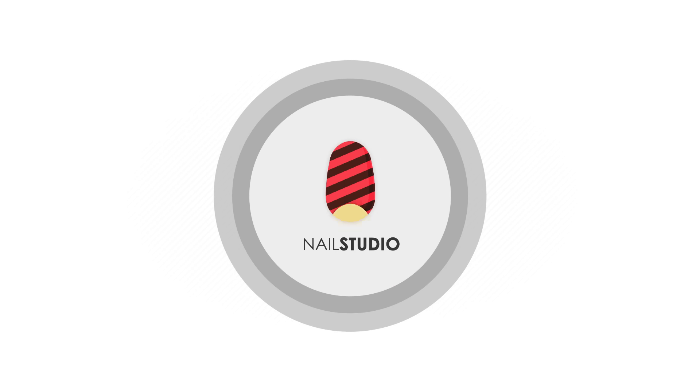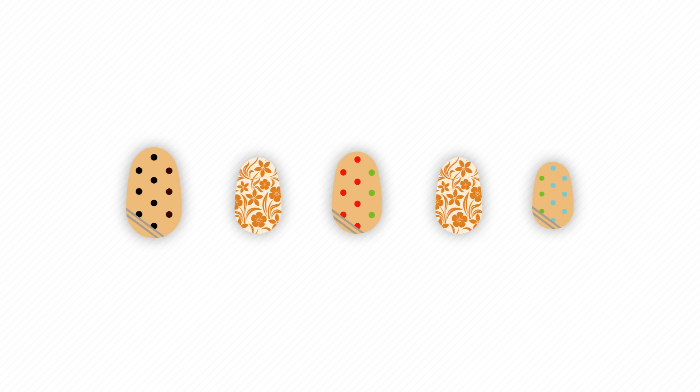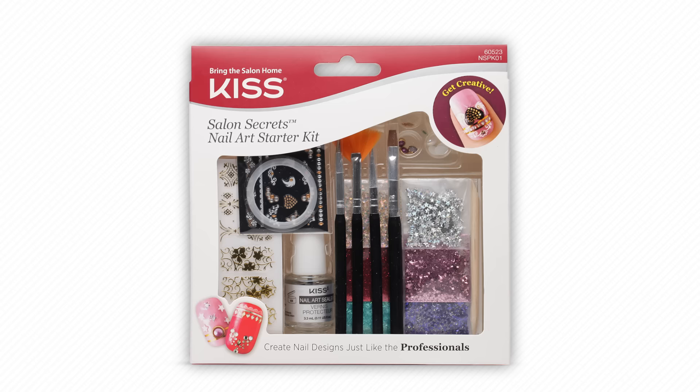Welcome to the Kiss Nail Studio! Let's create a fun fall mani using the Salon Secrets Nail Art Starter Kit.